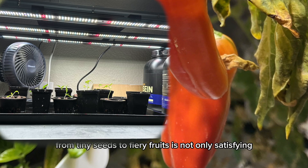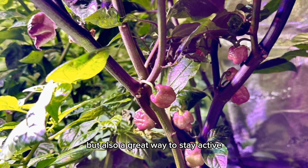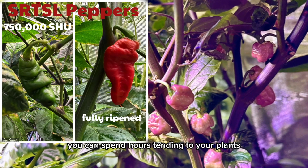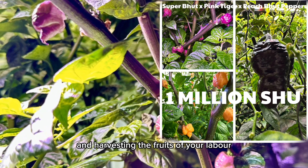Watching your peppers grow from tiny seeds to fiery fruits is not only satisfying but also a great way to stay active and engaged during retirement. You can spend hours tending to your plants, checking their progress, and harvesting the fruits of your labor.